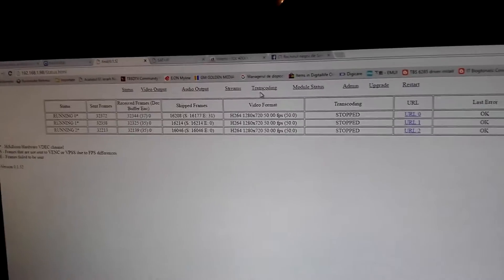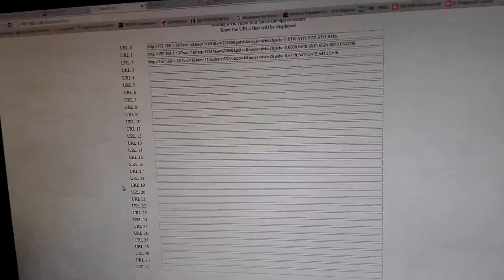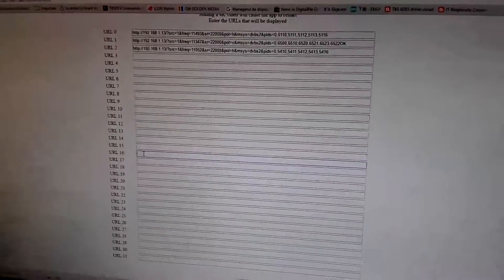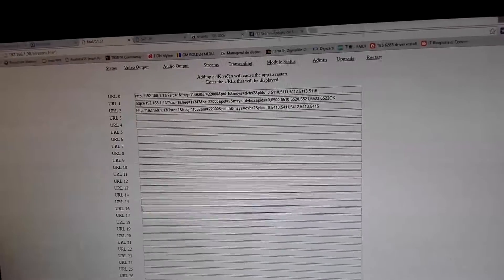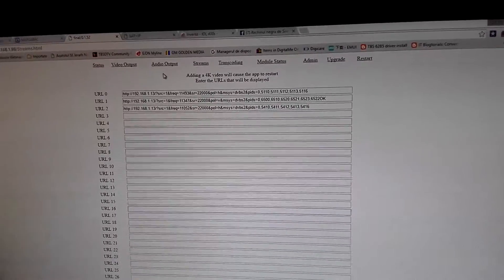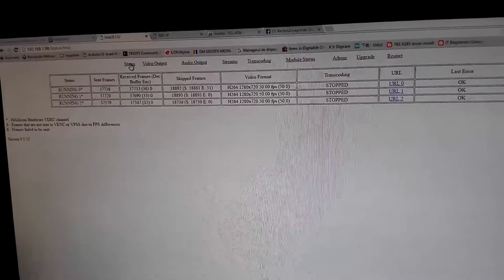You can put this device between you and the end user to monitor and see if your streams are online. It's also possible to use several features such as small transcoding. As you can see, there are 31 lines but basically 16 are usable to monitor your IPTV solution. It's also possible to monitor 4K video channels from live or static streams.